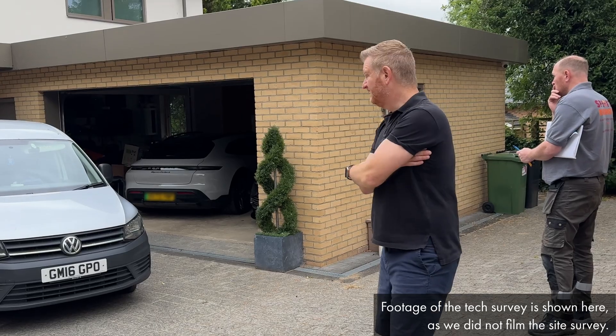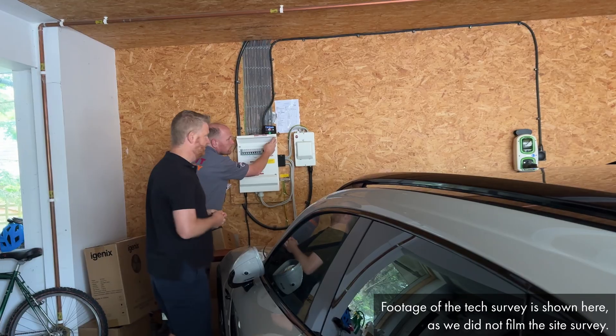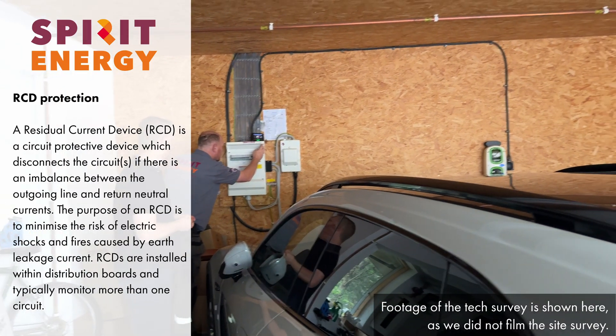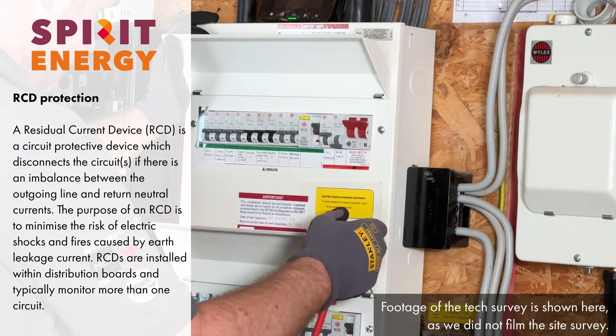On the site survey, we always make sure to take measurements of the roof, both externally and internally in the loft. We also like to have a look at the meter cupboard and the incoming supply, as well as your consumer unit, which will need to be fully RCD protected if you're getting power cut protection with battery storage.